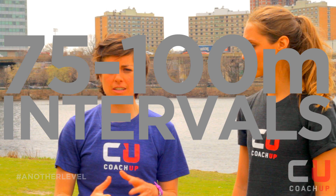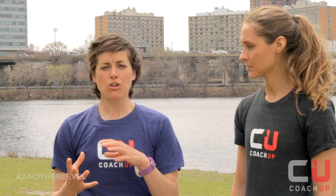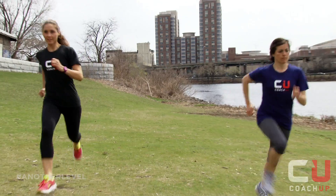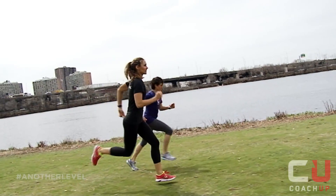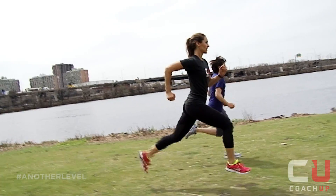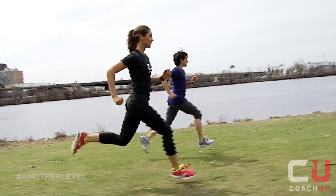It's 75 to 100 meter intervals. You want to focus on gradually increasing your pace and effort on each one until you end around your race pace. So your first interval might go from easy pace ending around 75% effort, and on the next interval you might go from 75% effort ending around 90%, and the last one you might end around race pace.